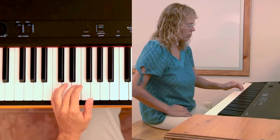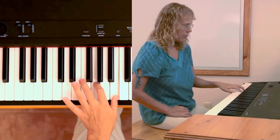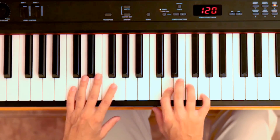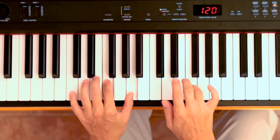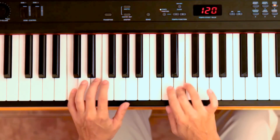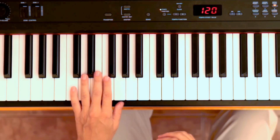Practice this with your left hand first. Now we are ready to do it with the right hand — the right hand plays by steps from G down to D: 'Up above the world's so high, like a diamond in the sky.' And then comes the end, which is the same as the beginning.